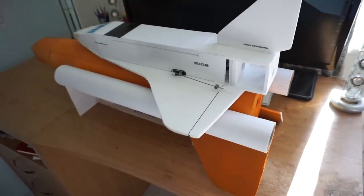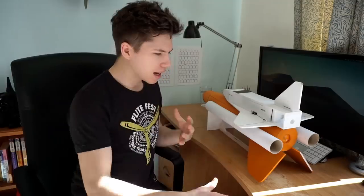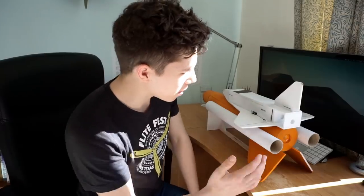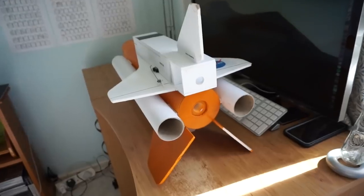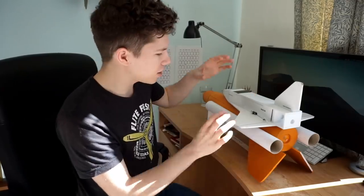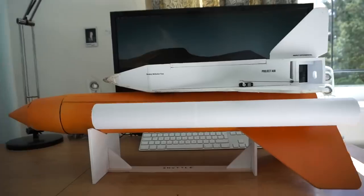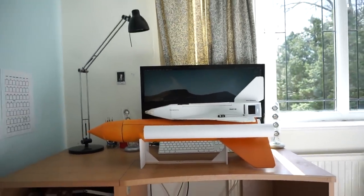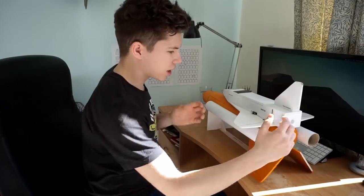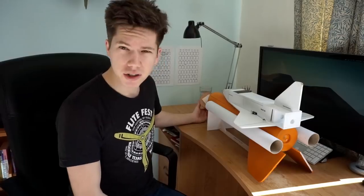Next episode I'm going to be telling you more about the physics, but as a quick overview of how this thing is actually going to work: we've got two rocket motors here, we're going to have these big fins creating a very low centre of pressure, and these huge fins on the actual shuttle booster will counteract the big wings on the orbiter. Then the ejection charge will blast the nose off and take the parachute out. I'm excited to see what happens.